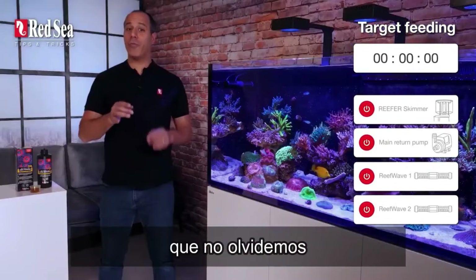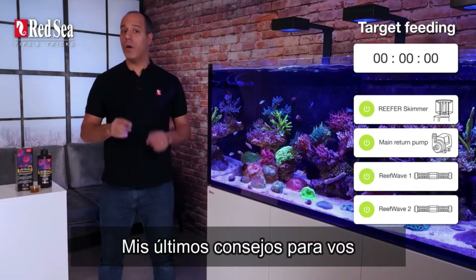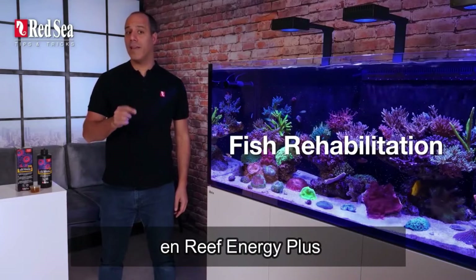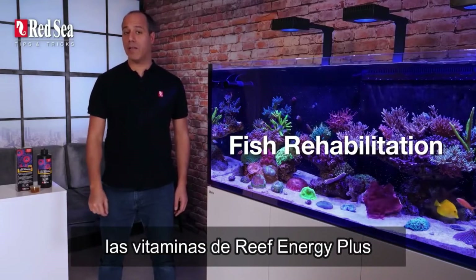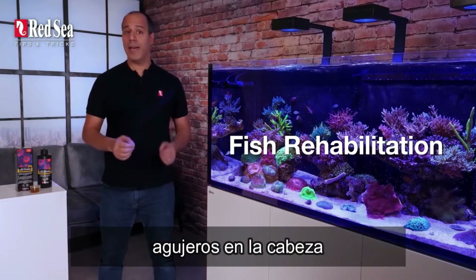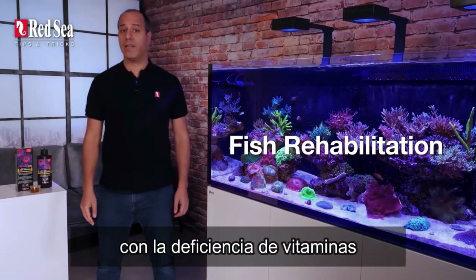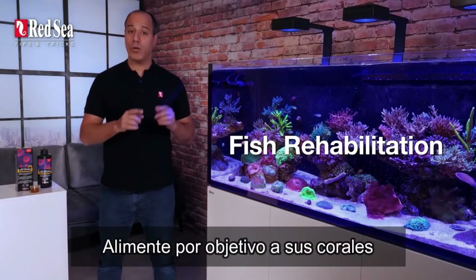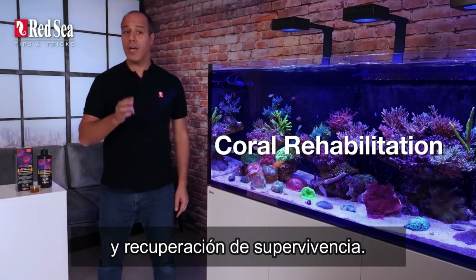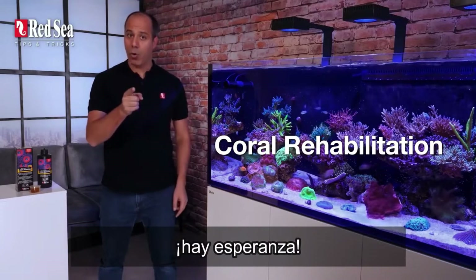That timer makes sure we don't forget to turn the system back on. My last tips are about rehabilitation: if you soak your fish food in Reef Energy Plus, the vitamins will help prevent HLLE — holes in the head — and even accelerate recovery from it and other vitamin deficiency-related diseases. Target feeding your damaged or bleached corals will improve their survivability, rehabilitation, and recovery process. And remember: as long as there's tissue, there's hope.